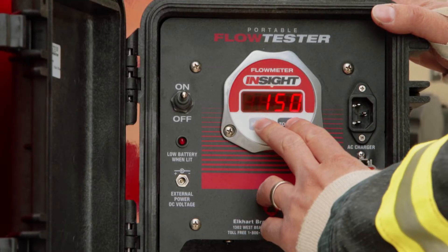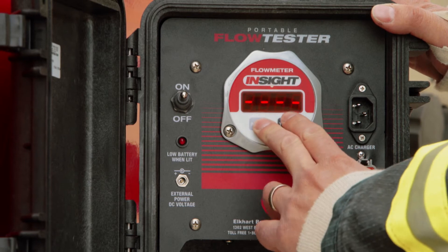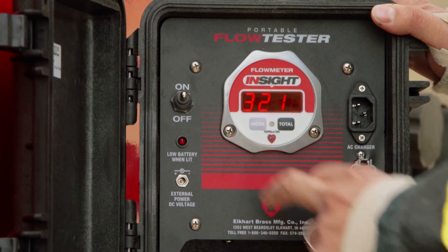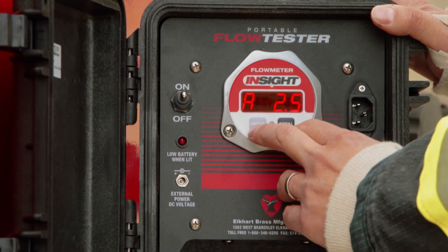I'm going to hold the mode button down for about three seconds until I see some dashes. And then I'm going to enter the code in: 3, 2, 1. This will now show the tube size.